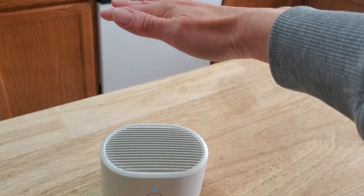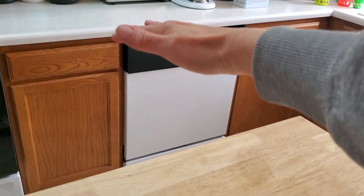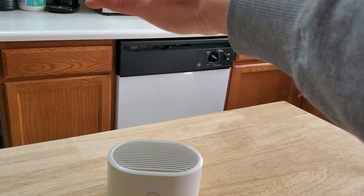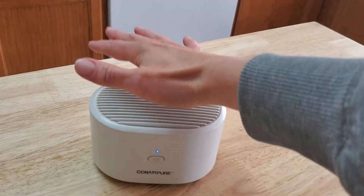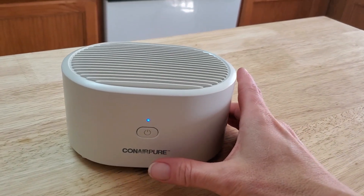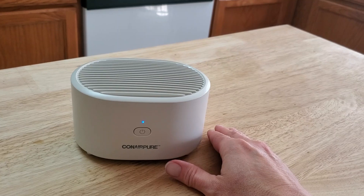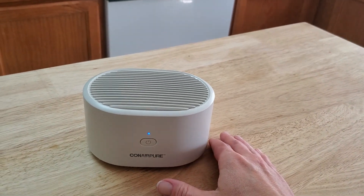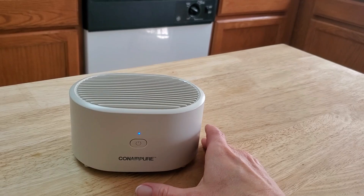And there's high. I can feel the air about a foot, foot and a half — that's how much it pushes the air out as it goes through the filter. But obviously it does a great job of filtering the air in a small room, office, kitchen. It's ideal for that.